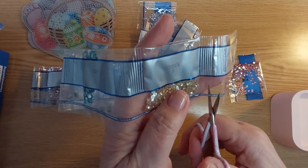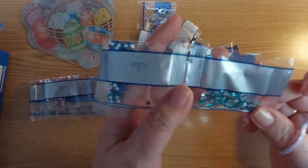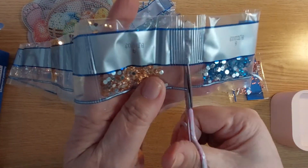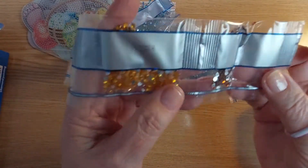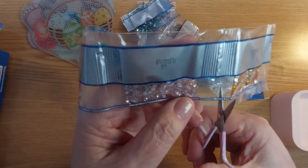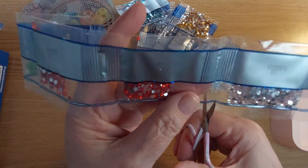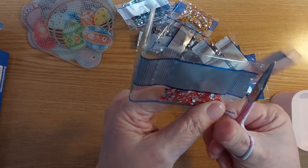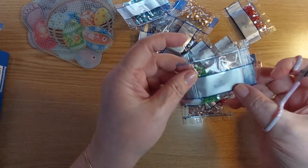Oh, how pretty! We're counting: five, six, seven, eight, nine — oh, look at that color — ten, eleven — look at that pretty pink, baby pink — twelve, thirteen, fourteen, and fifteen.